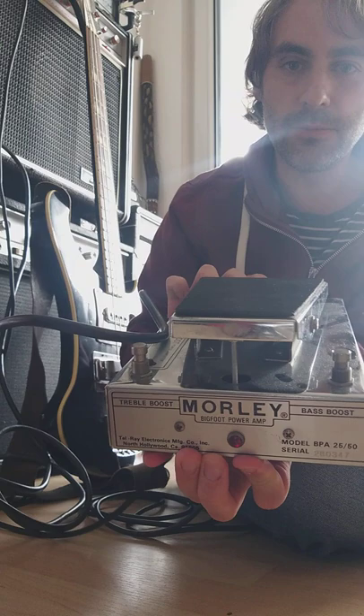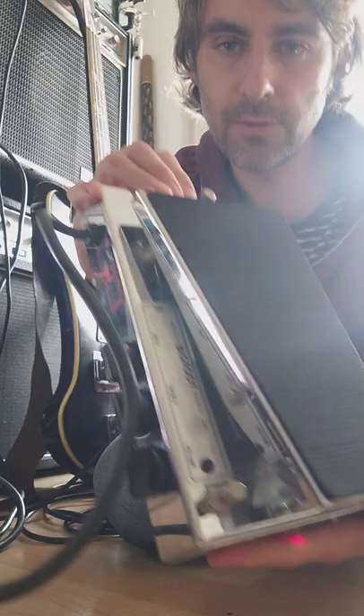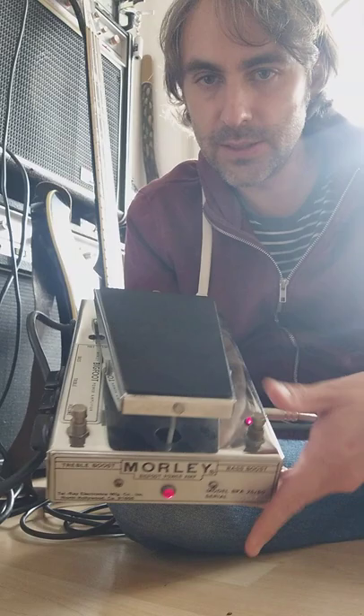It has the on/off switch, so it's just like turning an amp on or off. It takes about a second to actually pass the sound. It has three controls here on the side: you have the volume, you have the treble, you have the bass, and you have two switches here which is the treble boost and the bass boost.